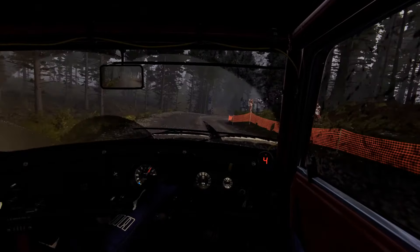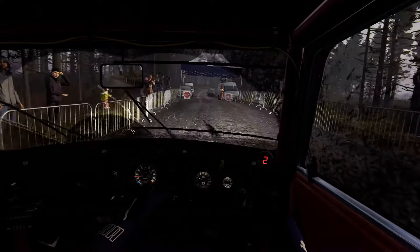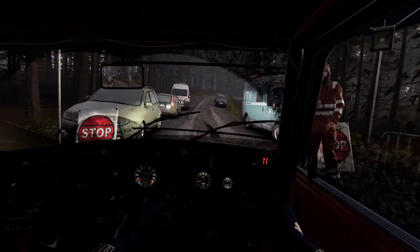Whoa, whoa, slow down for the marshal. So, where are we? Let's go. Thank you.